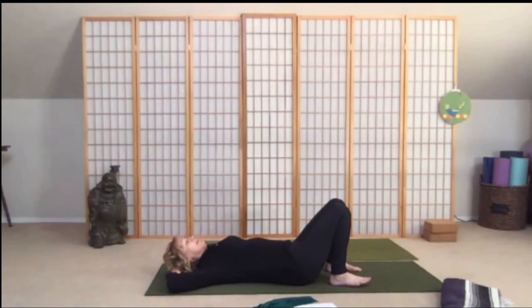Take the hands behind the head and draw the hands so that you're cradling the back of your skull. Elbows are wide and your thumbs can be along the side of your neck. We're just going to do a straight sit-up — take an inhale, and as you exhale release your low back into the floor, pull the belly in.